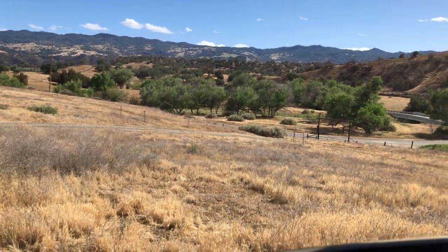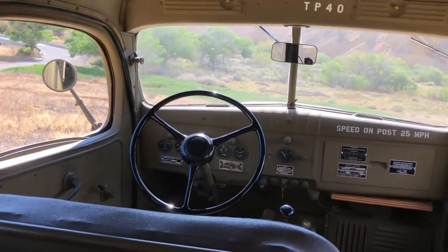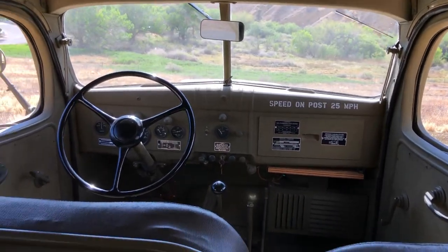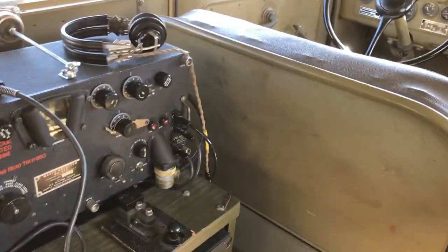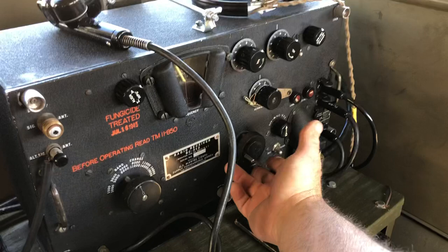There's the view out the window. I'm here in my 1942 Dodge WC-53 Carryall, and I just completed the radio installation, which is a SCR-245T radio set — the BC-312 receiver here.